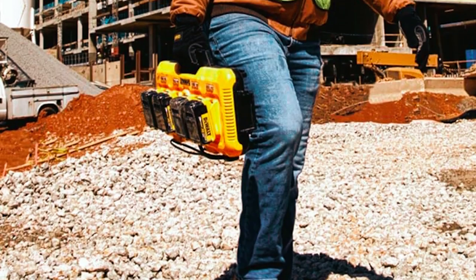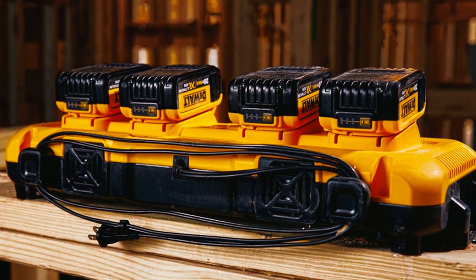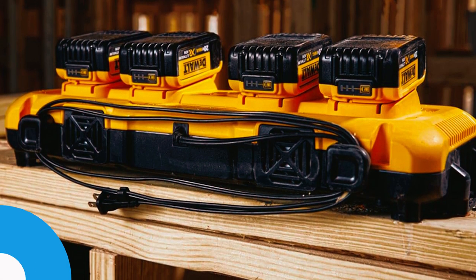With everything you need it to do, this charger is great. A downside is that it is not 120V compatible and offers no USB ports, so charging multiple types of batteries can be frustrating.